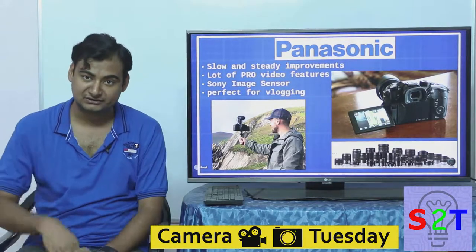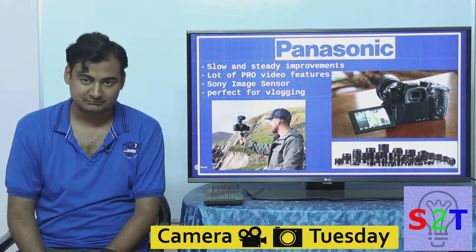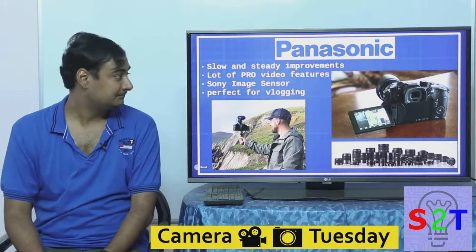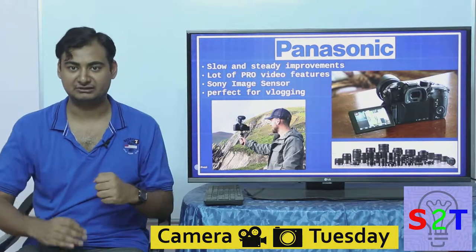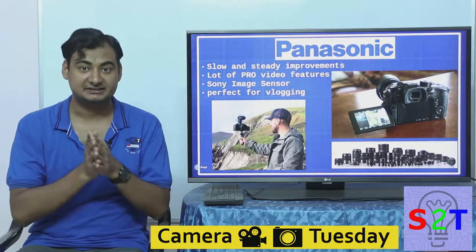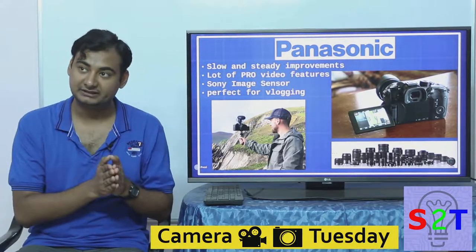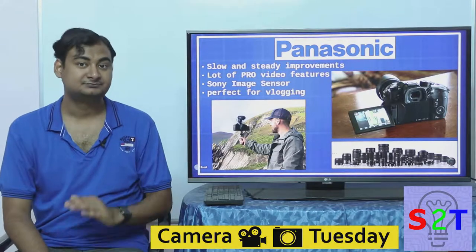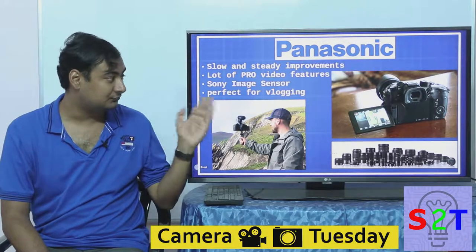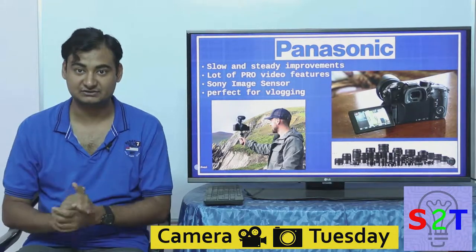A few winners did emerge. Panasonic was first to market, releasing the world's first mirrorless interchangeable lens camera. They had obvious issues but worked through them brick by brick with a philosophy of slow and steady improvement. Rather than jumping from full HD to 8K, they went full HD 60fps, then full HD 240fps, then 4K 24fps, then 4K 60fps — incrementally. As of now, their cameras have the best price-to-performance ratio for video, offering a full list of pro functions found on proper film production cameras.